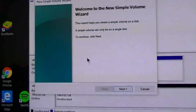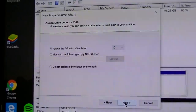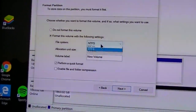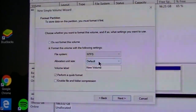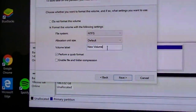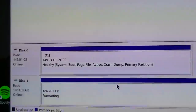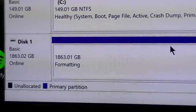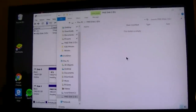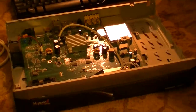Now right-click on that unallocated space and choose New Simple Volume, which brings up the wizard — just go through it. The drive letter assignment doesn't matter much since you'll probably use it wherever you need. You can change the format from NTFS to exFAT, whichever you want — I'm keeping NTFS since I won't be using Macs. Perform a quick format, give it a name — I'll call this one Free Disk Number Two — hit Next and Finish, and right there you can see it formatting. In just a minute or two it pops up and I now have a two terabyte hard drive ready to use.